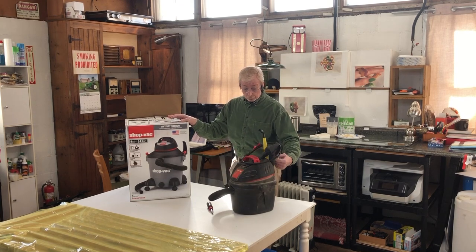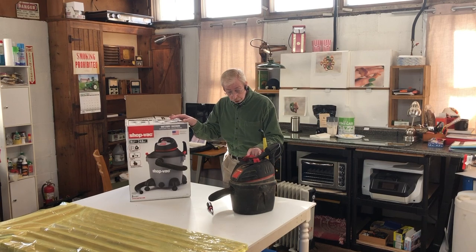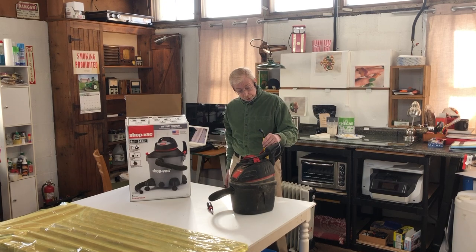I do love shop vac and I do love this particular shop vac. The suction power on these things is unparalleled — I don't think any vacuum on the market, no matter how expensive or fancy, can beat the suction power of this little shop vac. I've used them for years. This is the second one I've ever owned, and both times I killed them by abusing them.